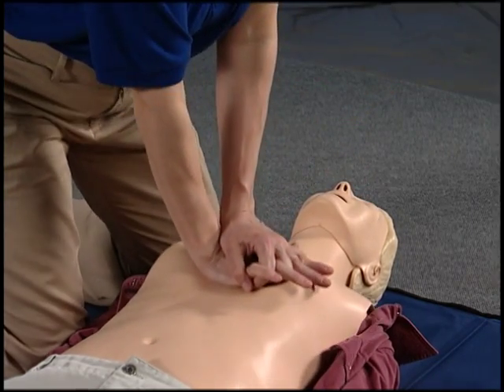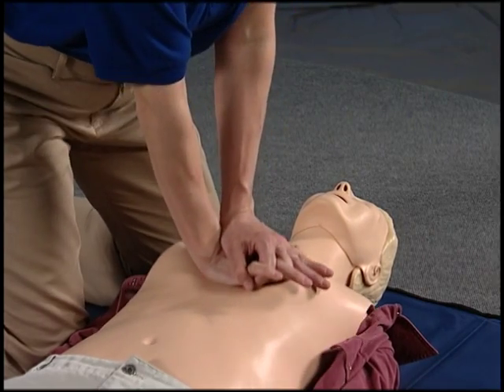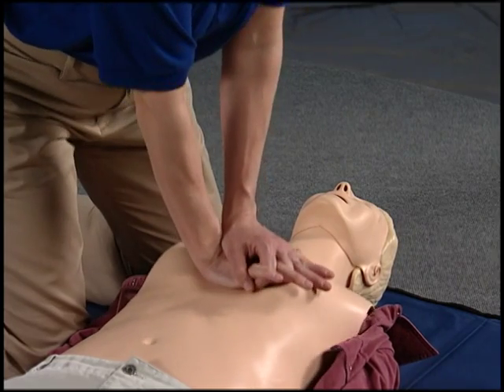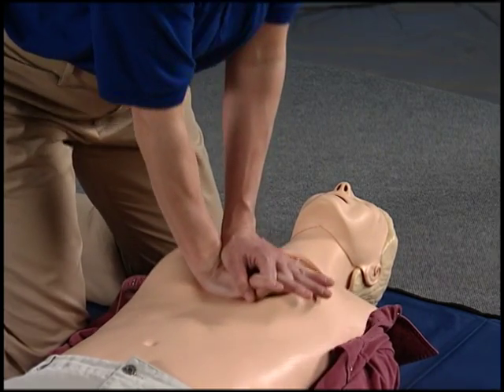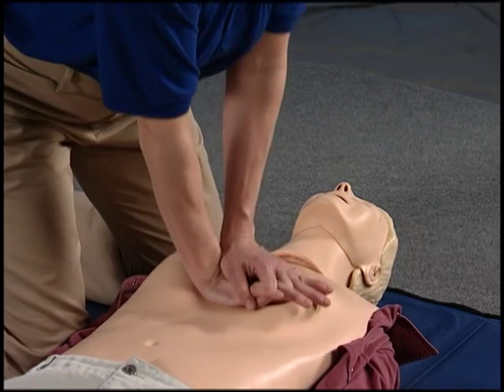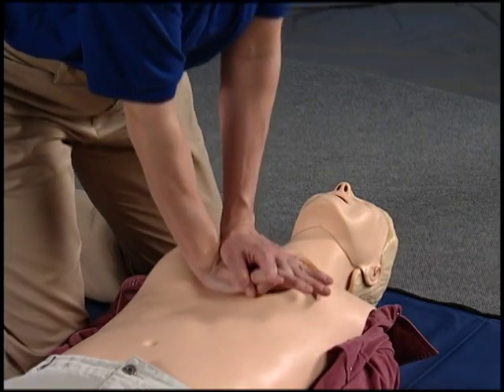Practice round: count 1 through 30 at a steady pace while performing chest compressions.